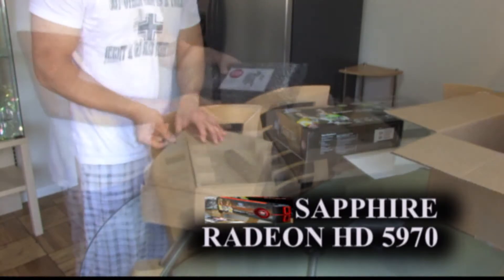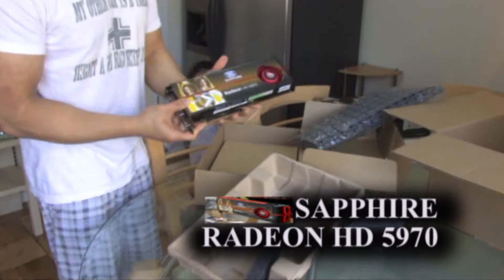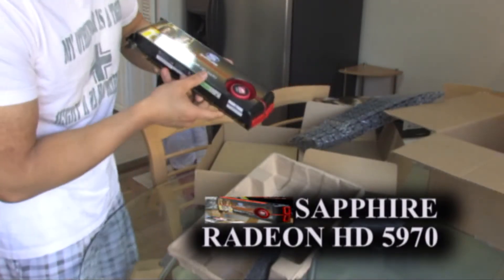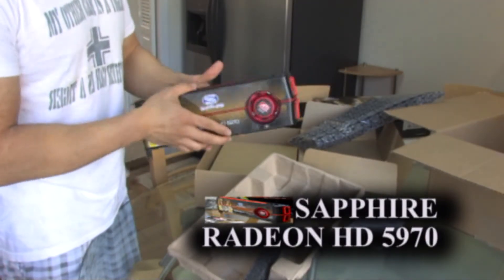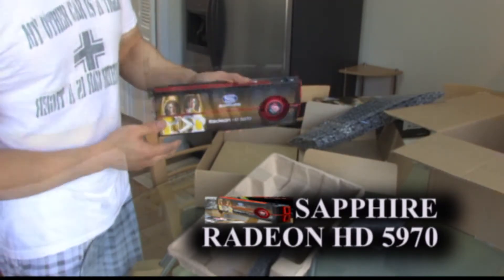Free shipping. Nice packaging. Very, very long — 13 inches total. Kind of heavy.